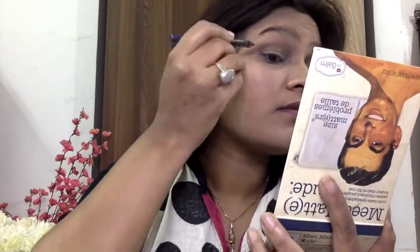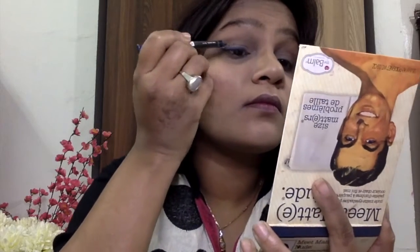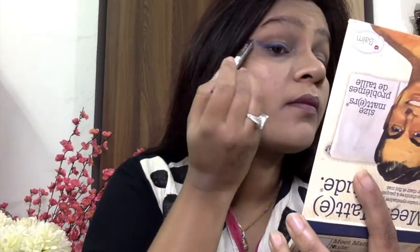Now taking the Balm Meet Matte eyeshadow palette, I'm applying the matte rosen shade to my outer V and extending it into my crease as well, making sure my eyes don't look flat — this is the only definition I'm giving my eyes today. Then I'm applying the matte lombard shade onto my eyelids. For the star of the show, I'm using Maybelline's eyeliner in the shade Ocean Blue, lining my lower lash line, drawing a wing, and lining my entire eyes.